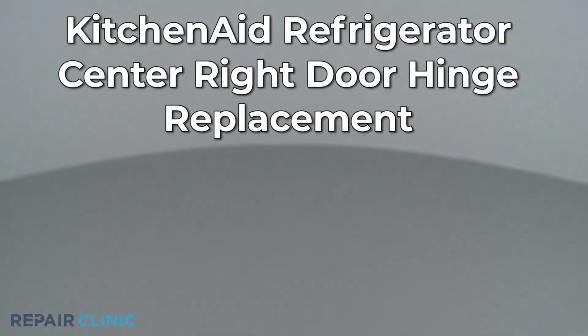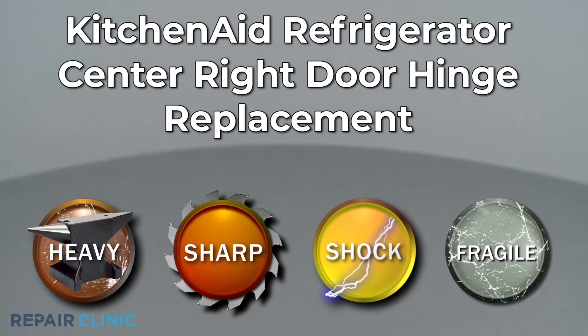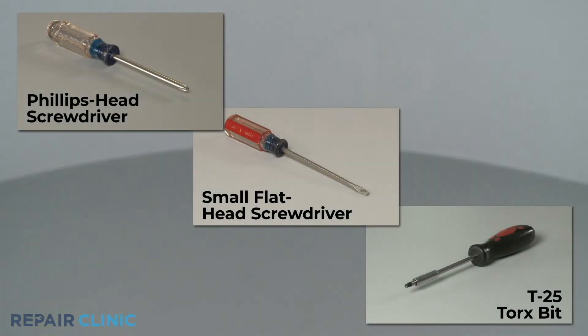Since Repair Clinic encourages you to perform this repair safely, a warning icon will appear when you should use caution. To replace the center-right door hinge on this KitchenAid refrigerator, you will need a Phillips-head screwdriver, a small flat-head screwdriver, and a T25 Torx bit.